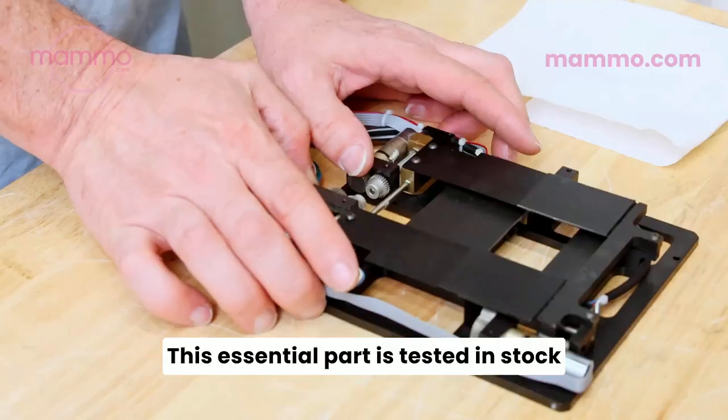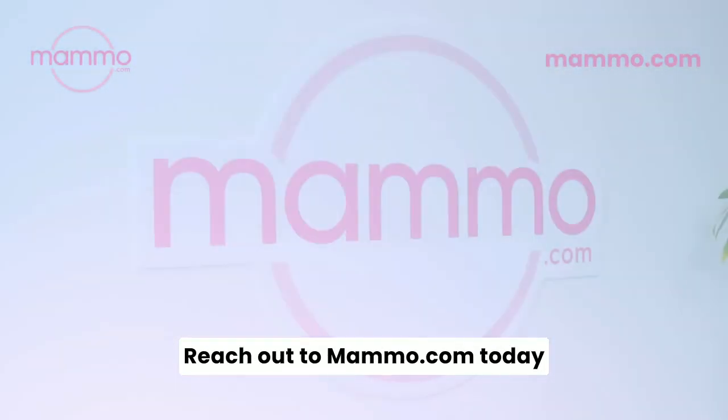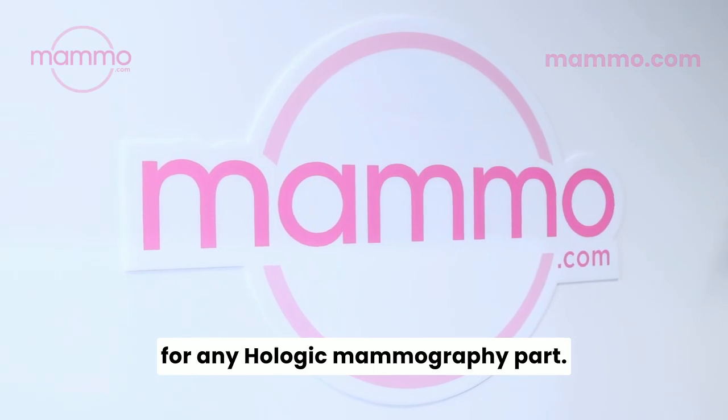This essential part is tested, in stock, and ready to ship to you overnight. Reach out to Mammo.com today for any Hologic mammography part.